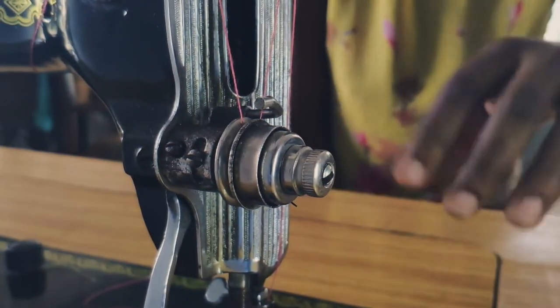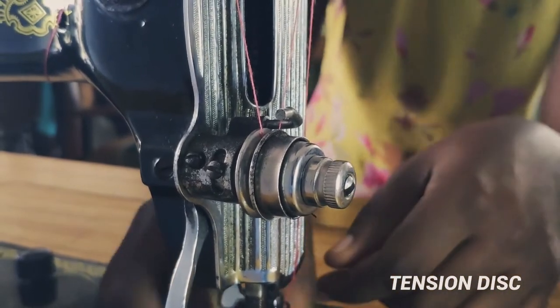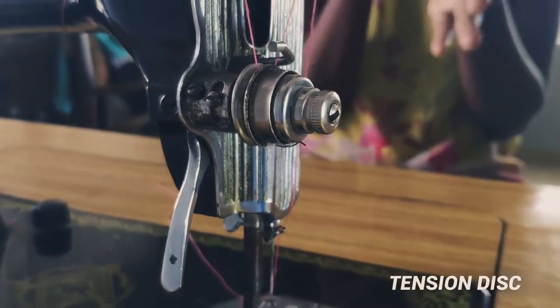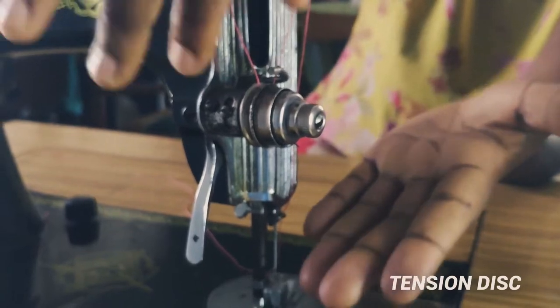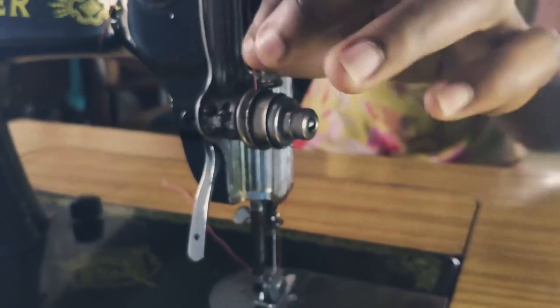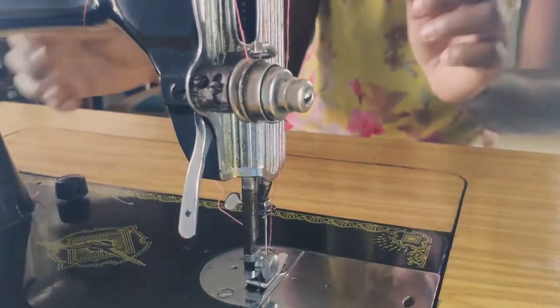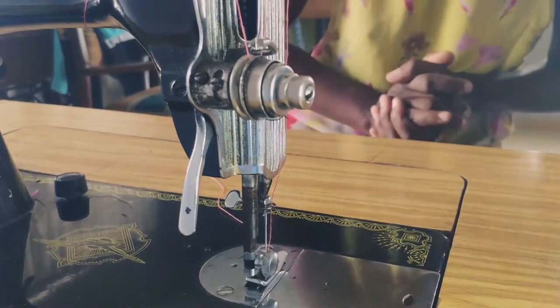The tension disc puts pressure on the thread so that it's not too loose while we're sewing, and so that our seams can be firm. You can see that it's one of the passages — it's part of the thread guide. If your stitches are too tight and you have adjusted your stitch regulator and it's still too tight, then you might want to loosen your tension disc a little bit.